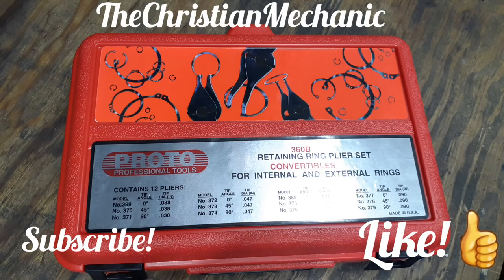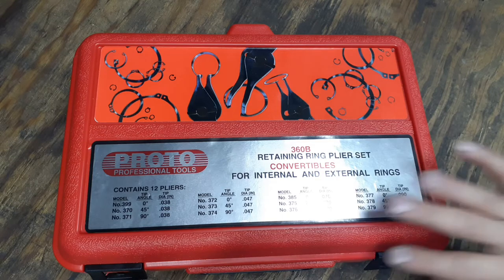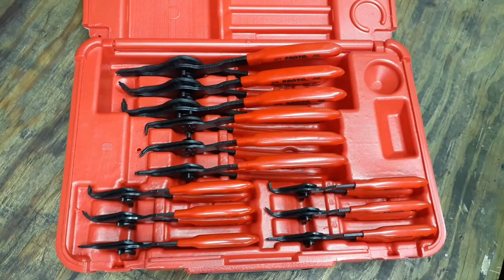Hey everyone, welcome back — hope everybody's having a blessed day. I've got these snap ring pliers here, retaining ring pliers, whatever you want to call them. This is a 12-piece set made by Proto Professional Tools. They are made in the USA, though the packaging does note use of global products, so some parts were probably outsourced from other countries.